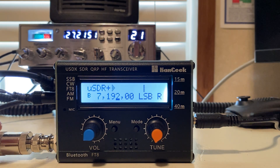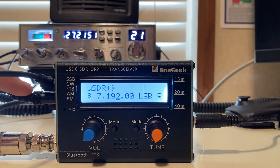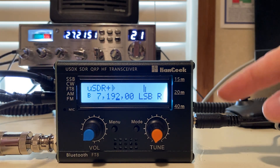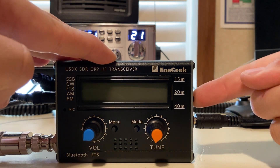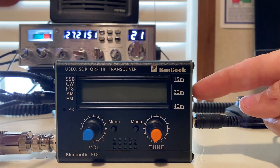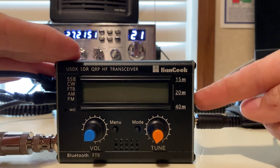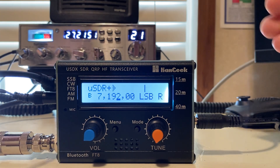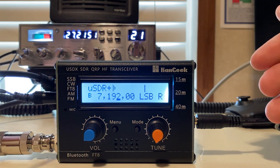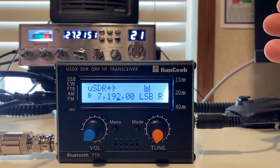It has a BNC connector. This is the Bluetooth switch over here. This is the external speaker and the microphone. Here's the power and the switch. It's a three-step switch — not really sure what the third step is about. We fired it back on. I really like this little screen. This radio just looks cool. I wish it worked better than it did, but it's not that bad of a radio.